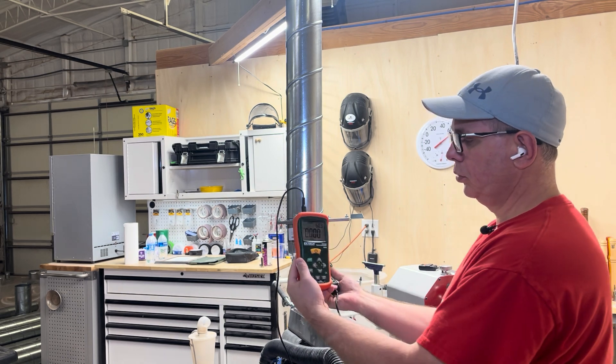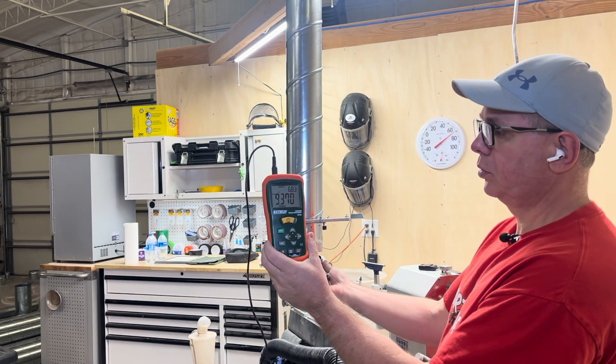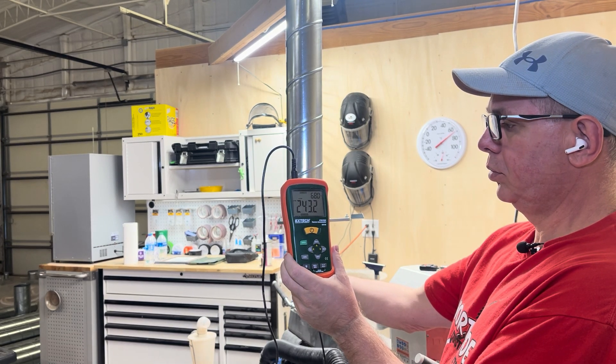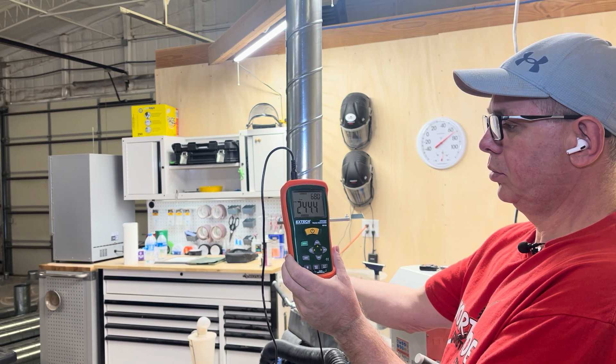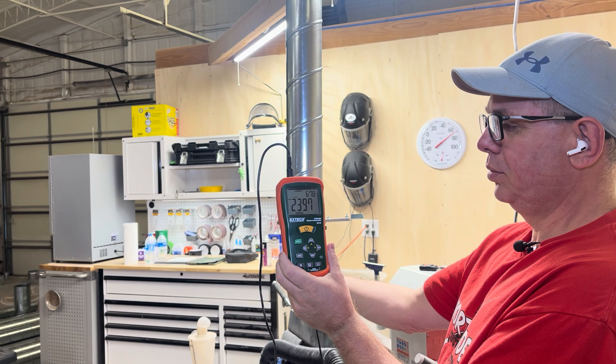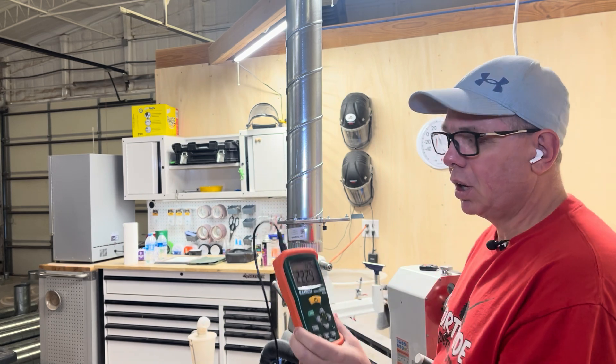I did an absolutely horrible job of filming this one — you can't see the anemometer going up to the pipe. By the time I saw this I was already editing, and I can't untape the pipe to try it again, so I'll do better next time. We'll call it 240 CFM.